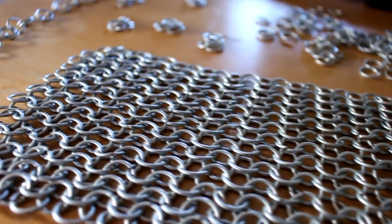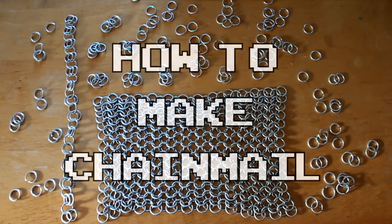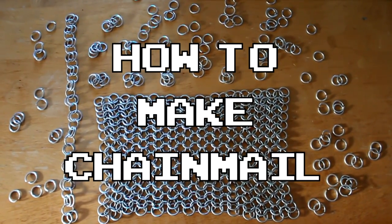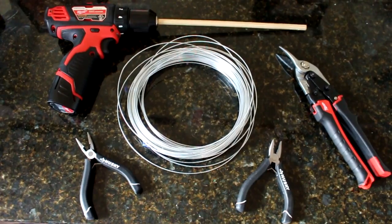Hey, Halsey here. Today I'm going to be showing you guys my method for making some chain mail. I'm making this for a Geralt cosplay, so if you're interested in seeing how that turns out, go ahead and subscribe or check out my social media in the description box.